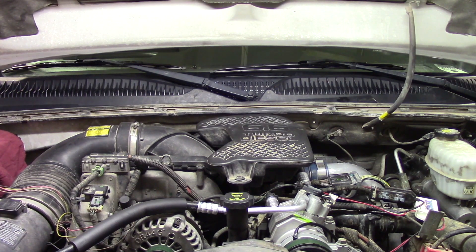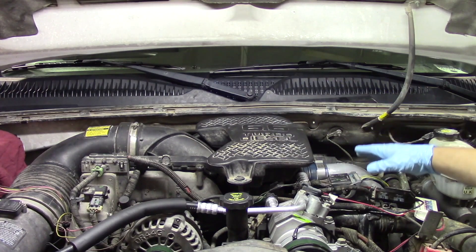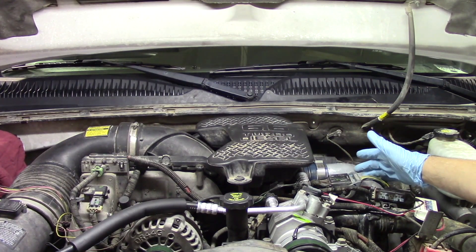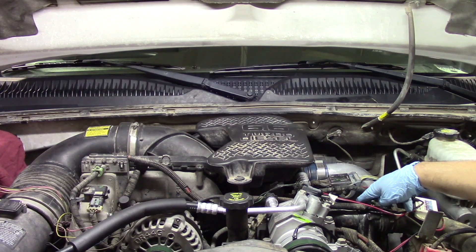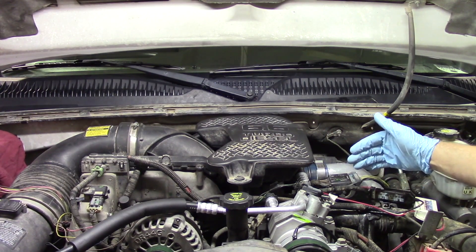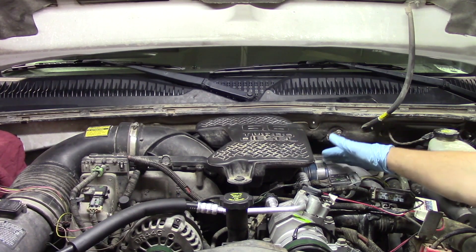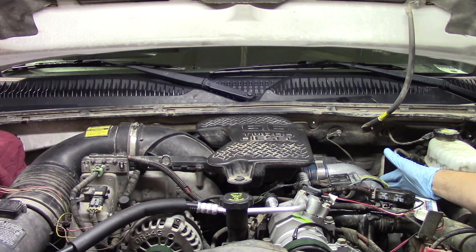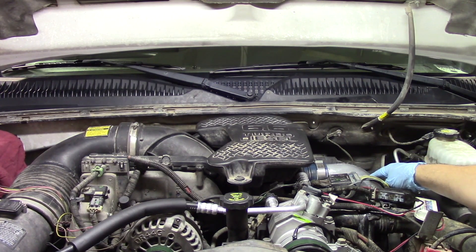We'll get the batteries disconnected first and then move on. We're going to start by removing the breather assembly, then come over and disconnect the main engine wiring harnesses, pull those out of the way, and remove the bracket they're attached to as well. Once we get that out of the way we'll move on to removing the downpipe on the turbo itself, since cylinder number six sits just below the downpipe.